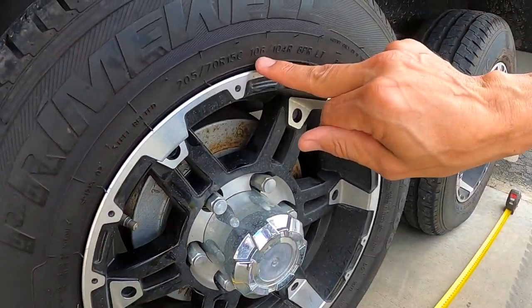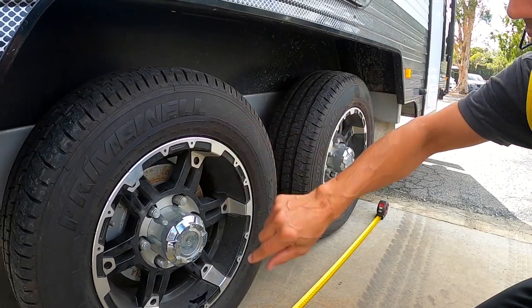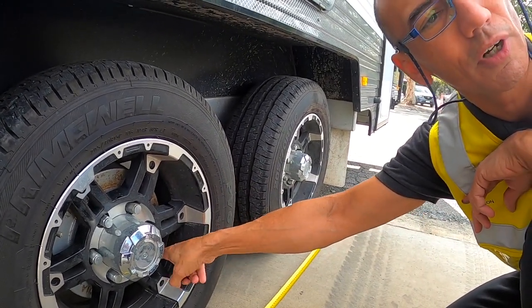Just on the side wall of the tyre, that 106 is the load index — that's what we're interested in. On the back of the wheel, the load rating is engraved on the back there.